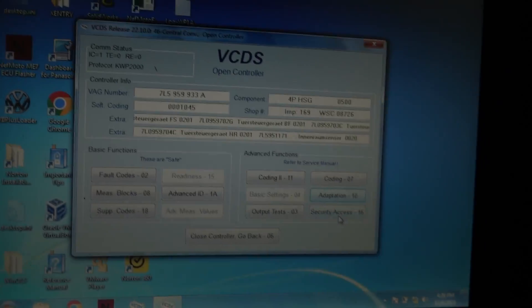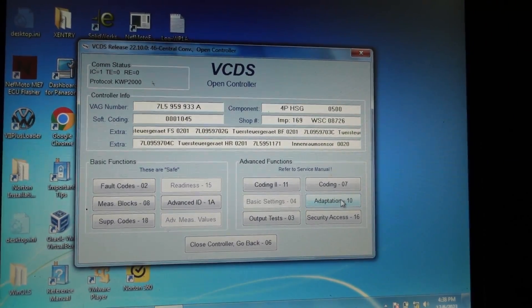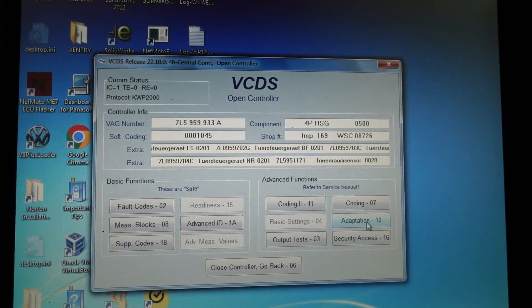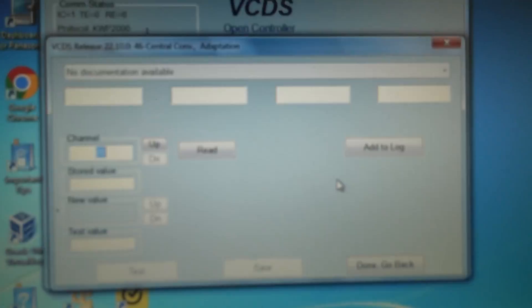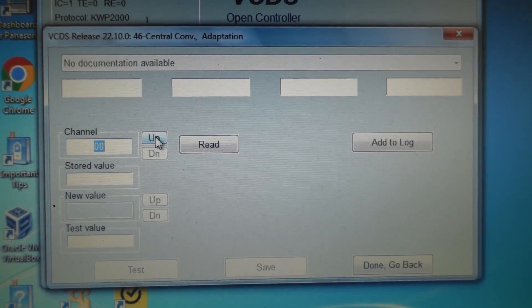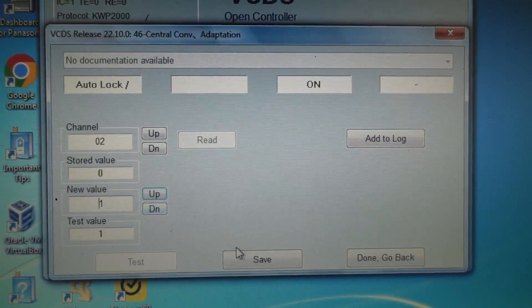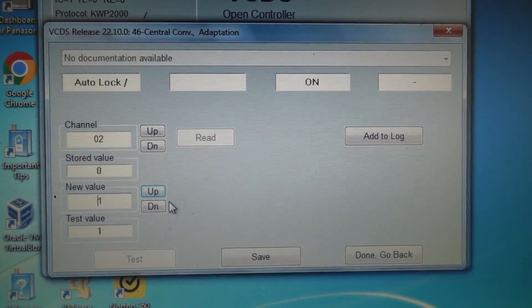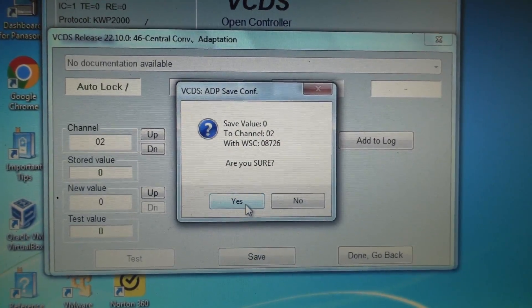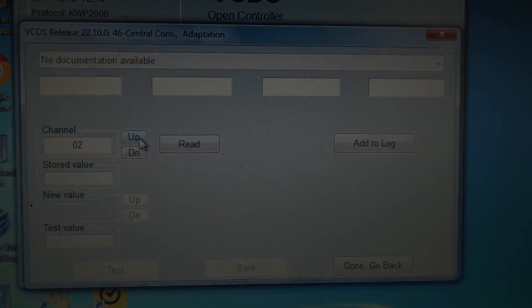I've been messing around through the modules and here's one I couldn't open before that I can now - the central convenience module. I'm really excited because I can do some adaptations in it. Going into adaptation, I don't want to mess with the coding, but going through the channels - channel two is auto lock. It was on, and I'm turning it off. Beautiful, because I absolutely hate that feature - it drives me nuts.